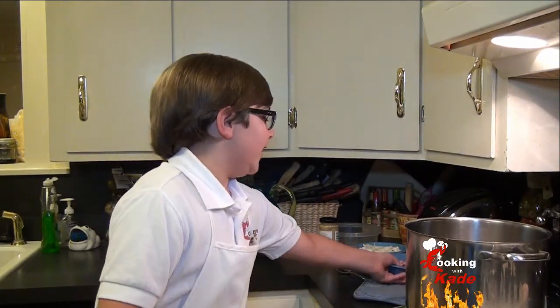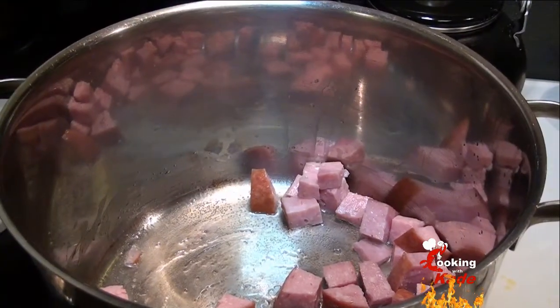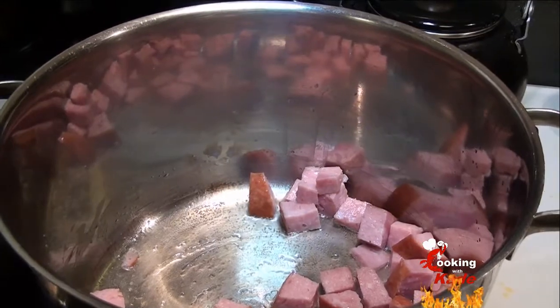We have a tablespoon of canola oil in the pot, so we are going to add about two cups of diced ham and we are going to brown that.